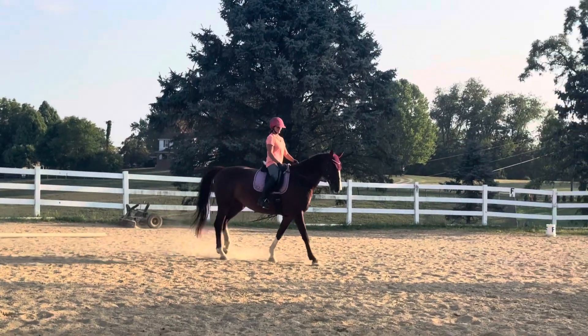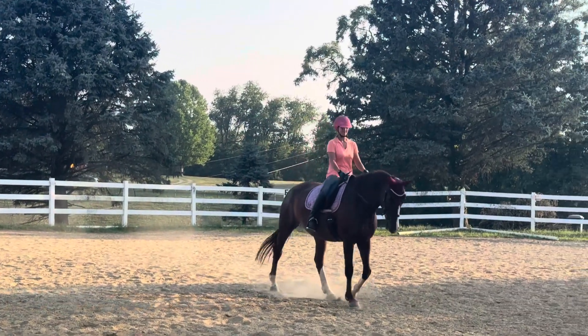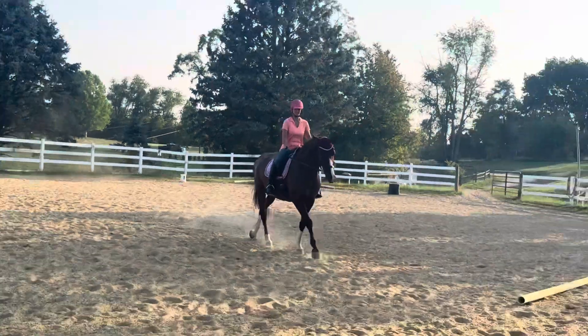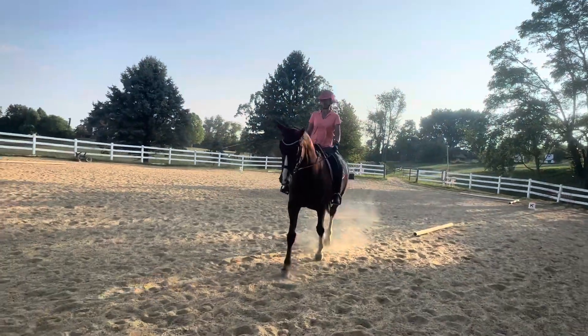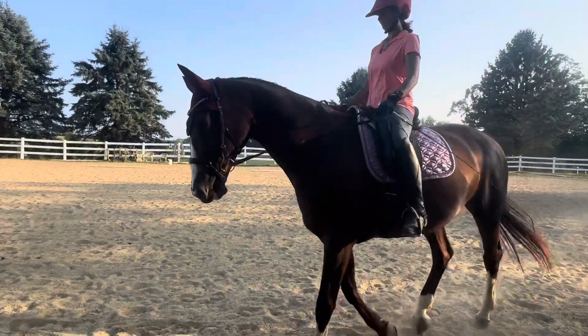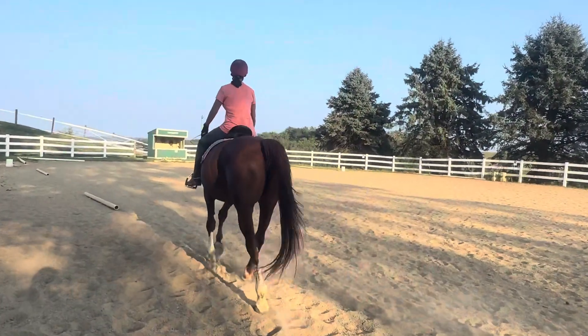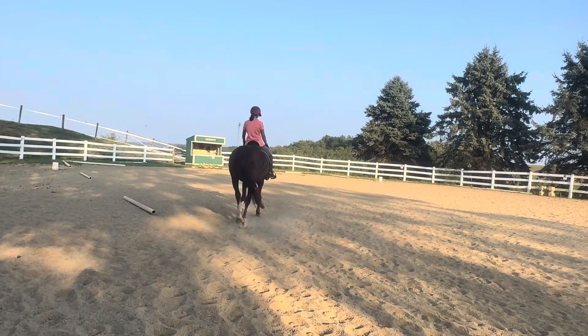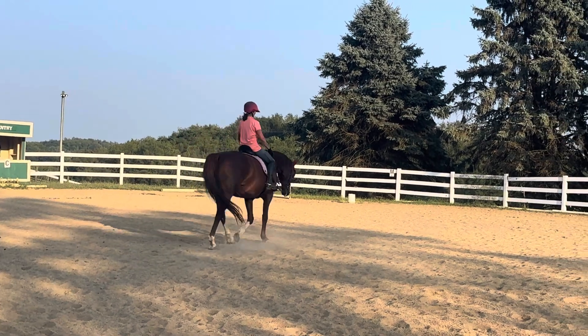So this horse is doing what we call backing off of the bit, very light in the contact. And then Michelle's fingers are closed. And if and when Michelle decides she would want her to stretch, she would just merely open her fingers and the horse would chew the reins out of her hands, just like we train the horse to do at a halt. And we do this at the walk and we do it at the trot.